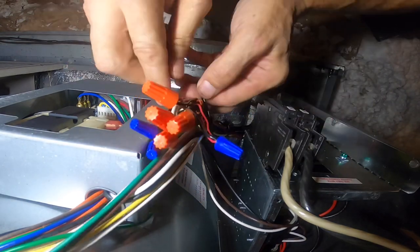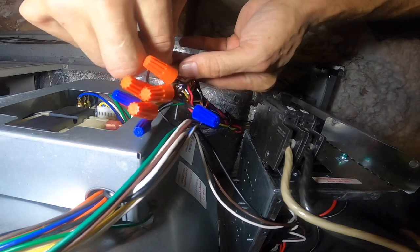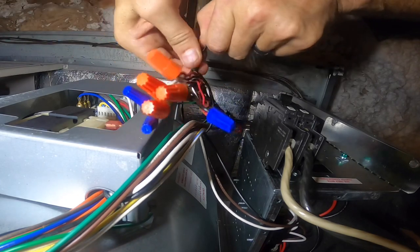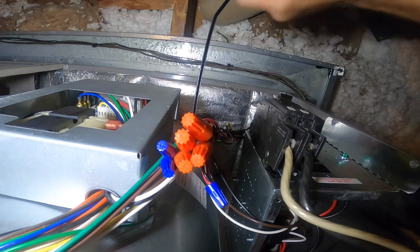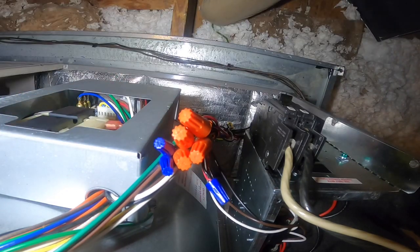I gotta be careful — that right there is hot. Even though I got the breaker off, the top of it is hot. Alright, now when the drain backs up, it'll shut it off. Before I turn it back on, I'll come and check the top of it.